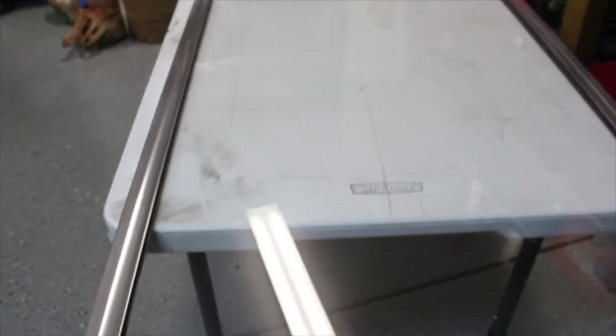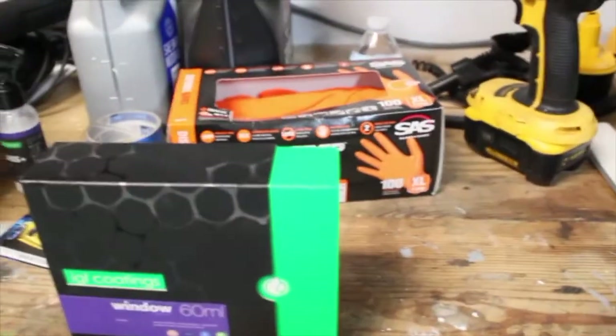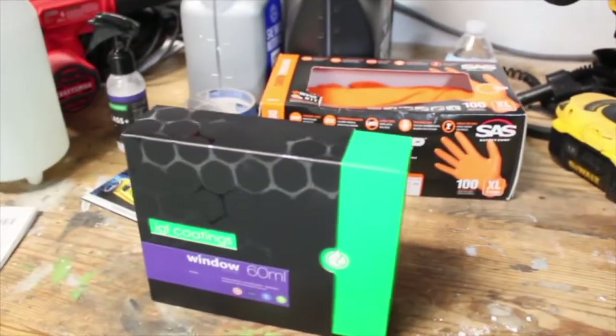Alright, so this is after the CerroGlass. I had to go over it three times to get all the water spots off, but as you can see it's pretty clear — you can't even tell there's really glass there, with the exception of the reflection. Now I'm going to put the two parts of the IGL together.